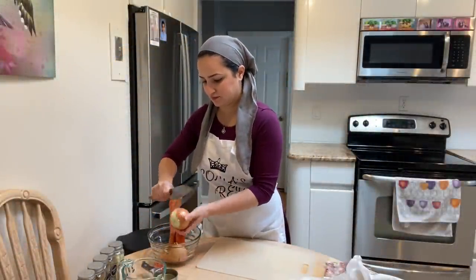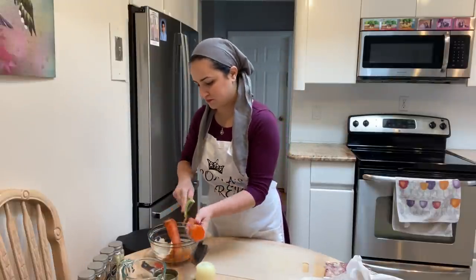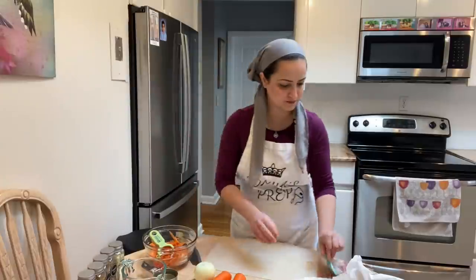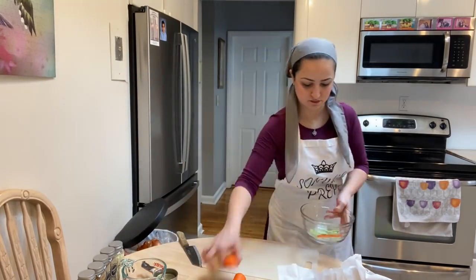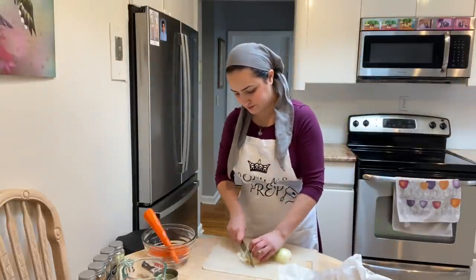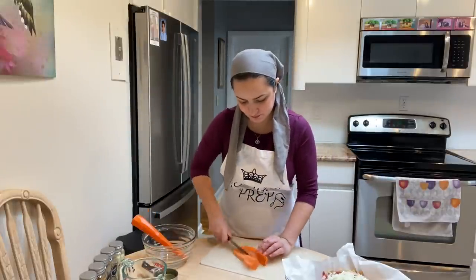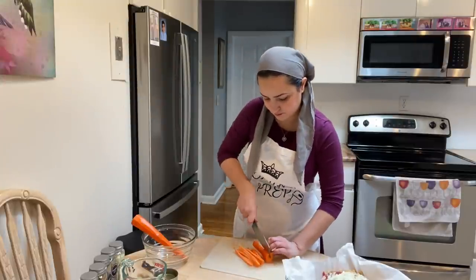I peel one onion and two medium-sized carrots and dice them up. I use about one cup of chopped meat — here I have beef but you could use chicken, beef, or turkey, anything your heart desires. I actually pre-chop all of my meat when I get it from the butcher, which is very convenient. I cut the carrots into tiny cubes, almost the same size or even smaller than the chickpeas.